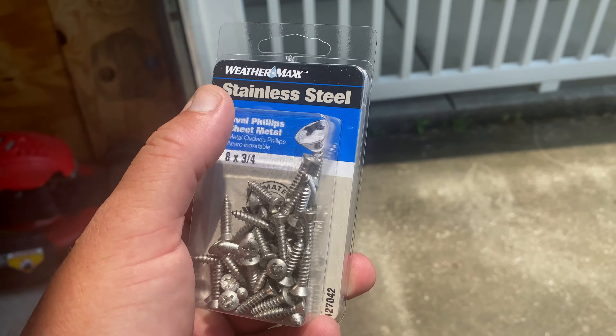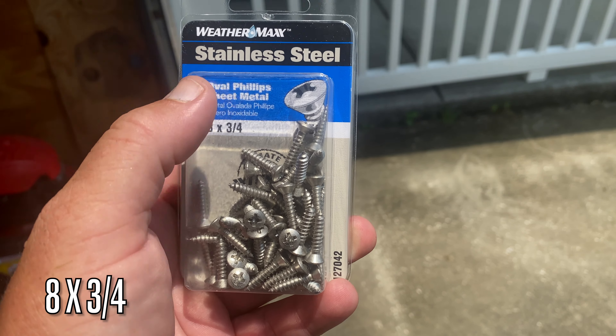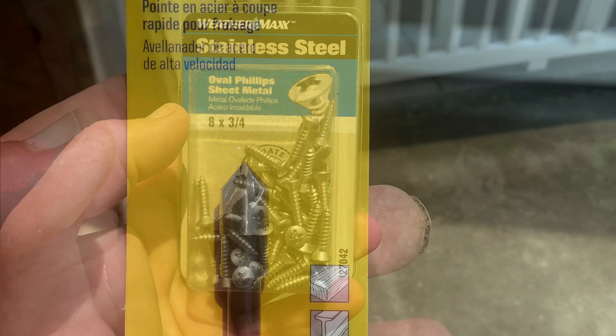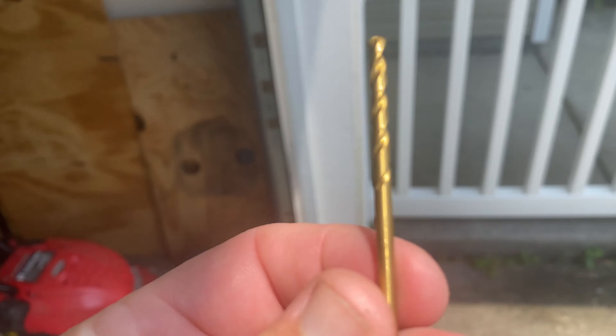First, you'll need to pick up a pack of stainless steel — very important — stainless steel sheet metal screws with an oval head. Next, you'll need some kind of countersink bit. Then you'll need a one-eighth drill bit.